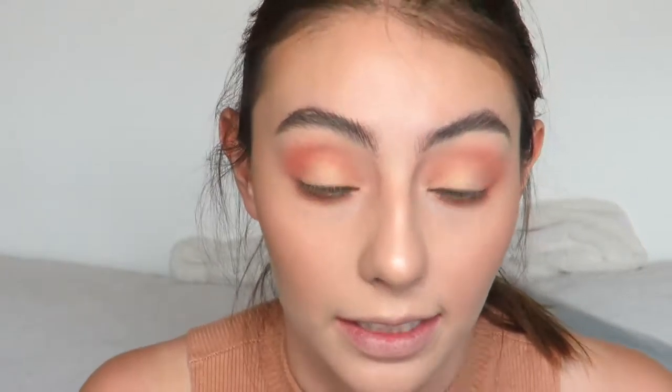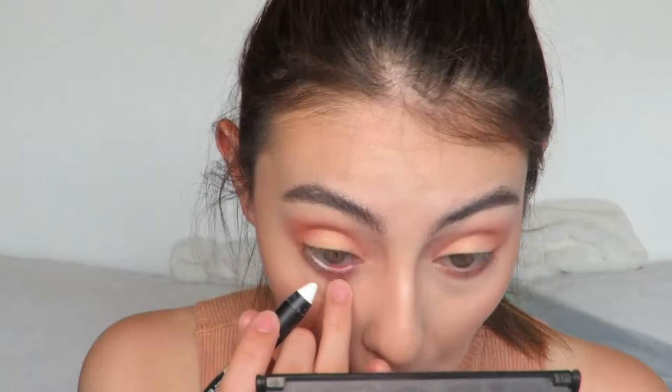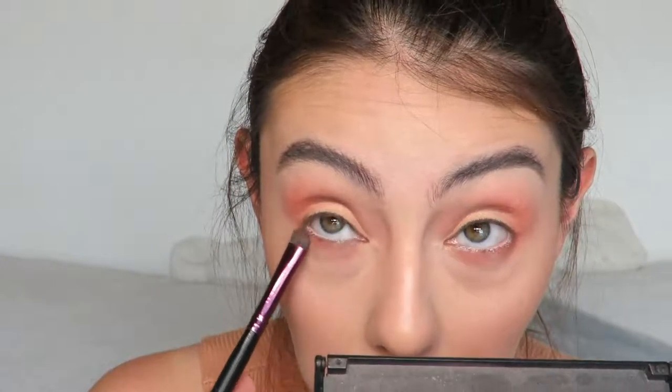To open up my eyes I'm going to use a white eyeliner - this is a Kajal eyeliner - and put it in my bottom waterline. I'm going to grab my brush again and just smoke out that liner. Next I'm going to curl my lashes and put a little bit of mascara. This is the Too Faced Better Than Sex Waterproof Mascara and I'm just going to apply it on my top and bottom lashes.